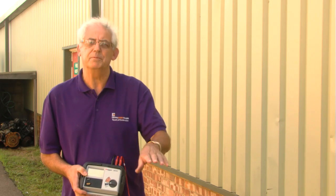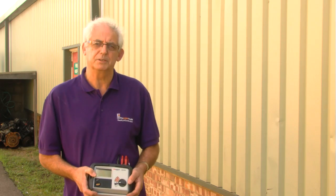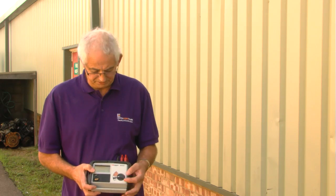If I'm working on an installation that requires a much lower earth resistance value, all I need to do is insert another earth rod. The rule is that I would need to insert the earth rod at a distance away from the original earth rod equal to the depth of the original earth rod. As this one is a two metre deep rod, I need to move two metres away and insert another one. I've already carried out that process and just want to take a resistance value to see what difference it makes.